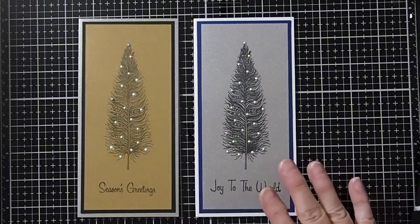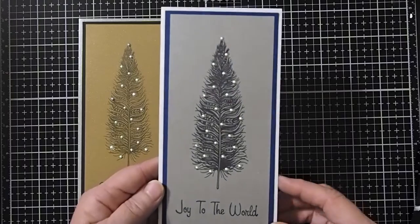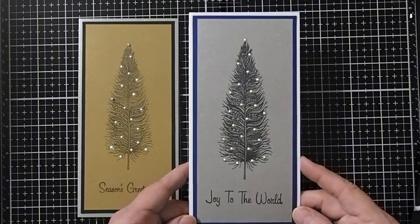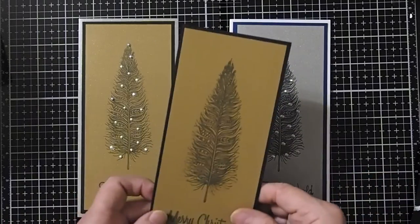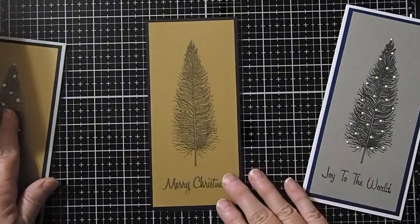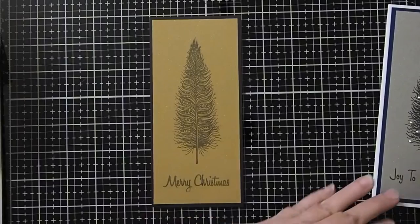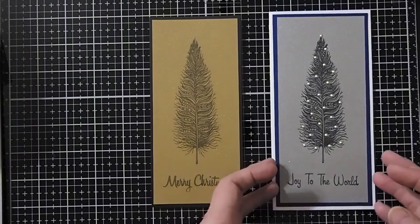We're going to start out by looking at how the liquid pearls can just make your project pop. The first thing I'm going to show you is this card that I made. I used the Feather stamp from Lavinia, and if you look at the stamp just by itself, it's a lovely, lovely stamp. But look what happens when you add the liquid pearls — it just makes this design pop. Let me show you how we add our liquid pearls. Very, very easy to do.